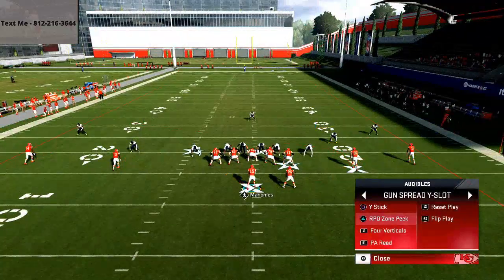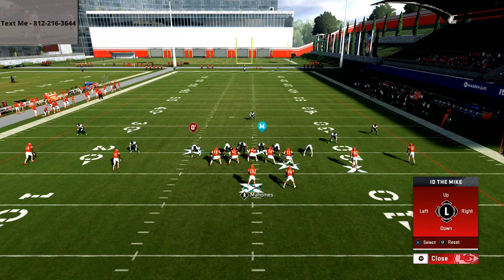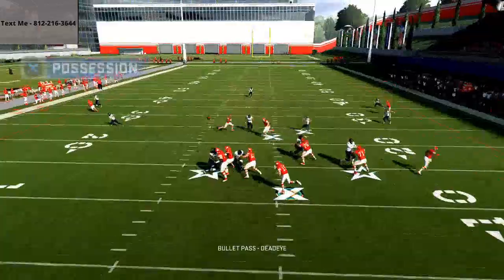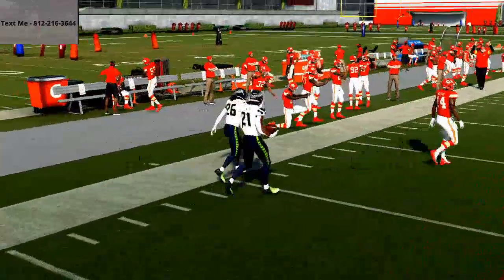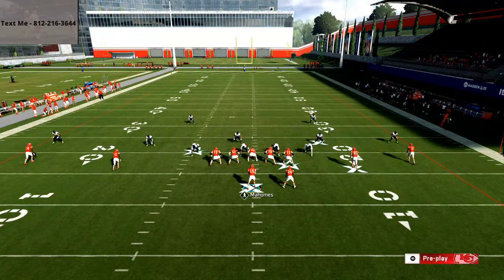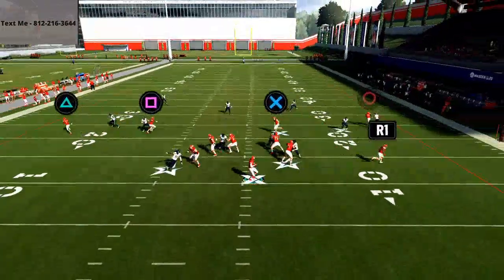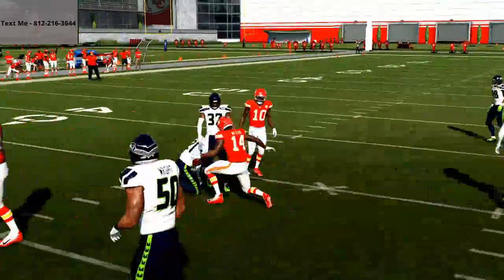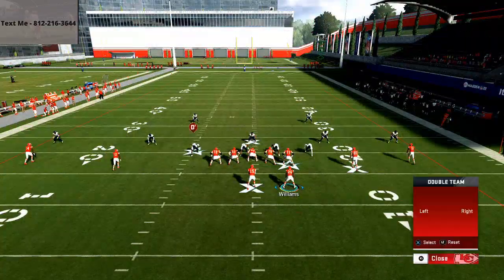This play can literally be run against any coverage in the game. In my opinion, it's truly the most powerful base passing play because of how the routes work well together. We have one-play touchdowns in this guide against every coverage, including Cover 4 Drop, Cover 4 Quarters, and Cover 4 Palms. If you're having difficulty getting things open against Cover 4 Palms, it's very simple in this offensive e-book — we've got so much for you there.